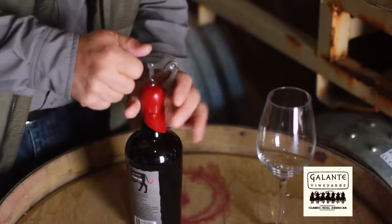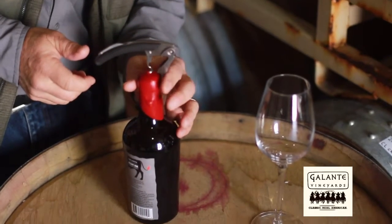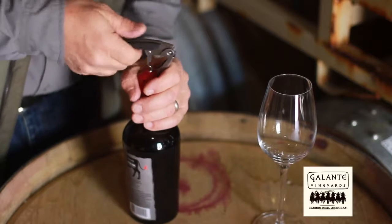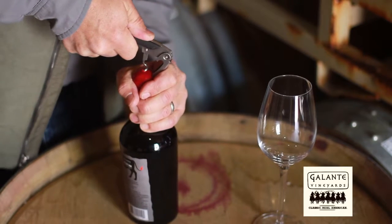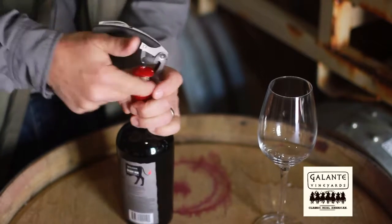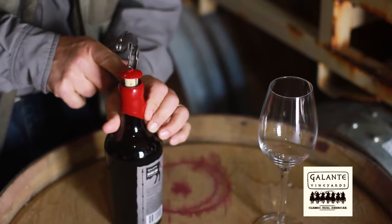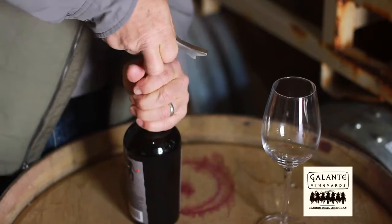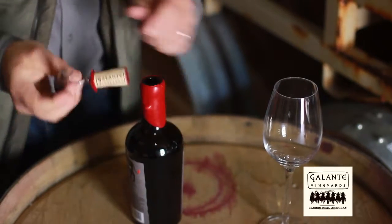Now what you want to do is hold the lever here against the wax. Be a little bit careful of your hands and just start pulling it up. As you can see, this broke evenly right along the edge. Now just work it away and pull that cork out — and there you have it.